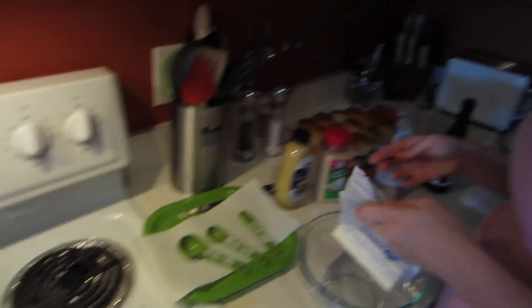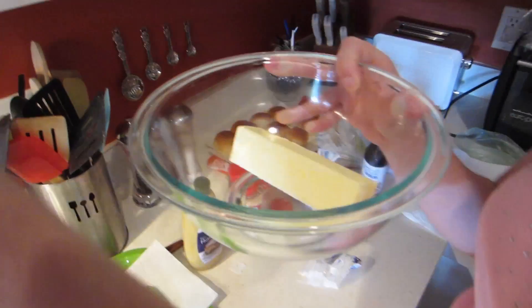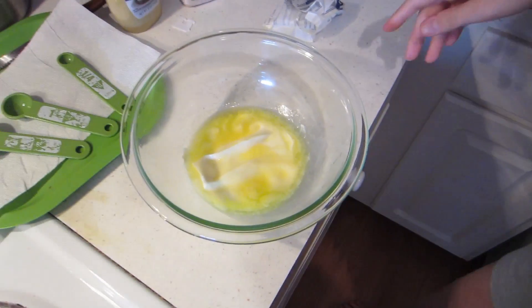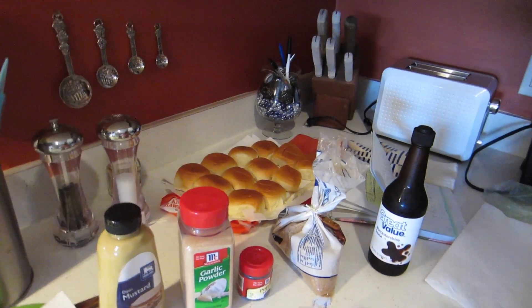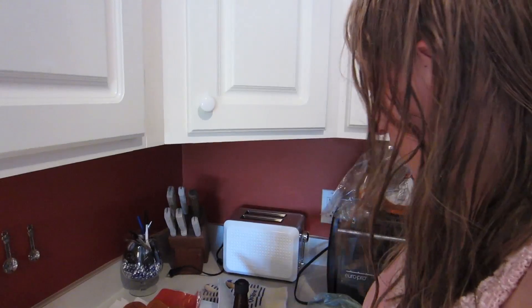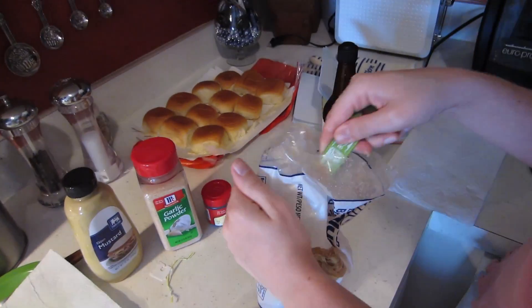After you put all the cheese on, we're gonna make the topping. We're gonna start by melting a stick of butter. We're gonna add the following ingredients: Dijon mustard, garlic powder, poppy seeds, brown sugar, and Worcestershire sauce. One tablespoon of brown sugar — if you've never used brown sugar, you gotta pack it like you would sand, and you want to close it up tight because you want it to stay soft.